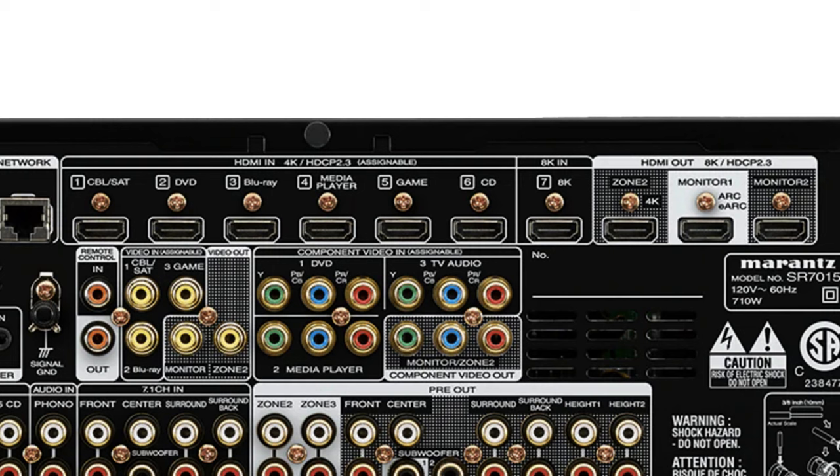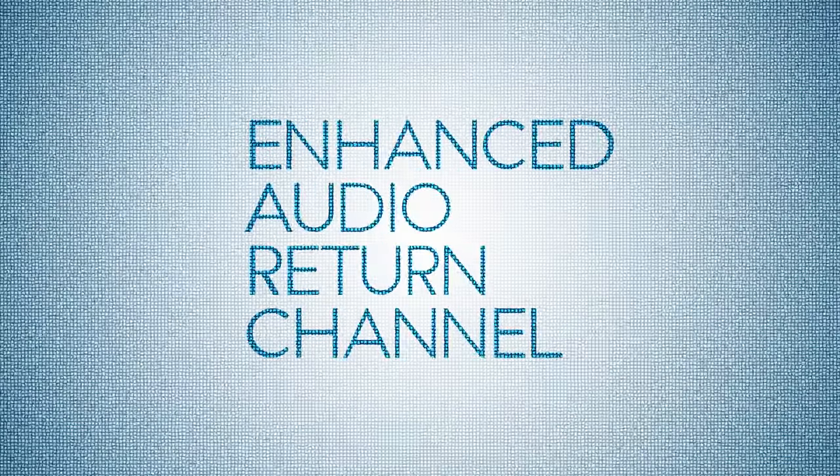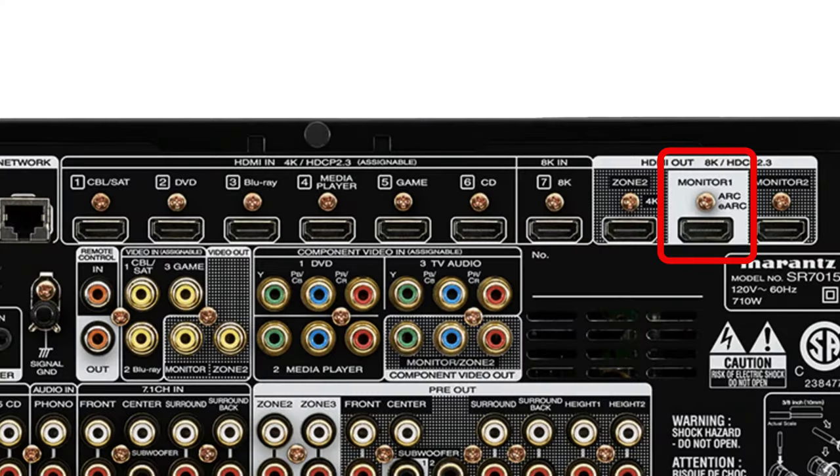Say if you have a PS5 or Xbox Series X and wanted to enjoy a next-gen 4K 120Hz gaming experience. This receiver is also equipped to have a zone 2 HDMI output, like if you wanted to watch something different in the master bedroom versus the living room. Otherwise you would just use the main monitor one output, which supports ARC and eARC — enhanced audio return channel — and 8K output up to 60Hz. And lastly, a monitor 2 output if you want a copy of what's coming out of the main output to go to a second TV or video monitor.